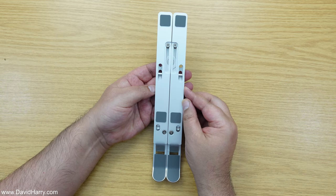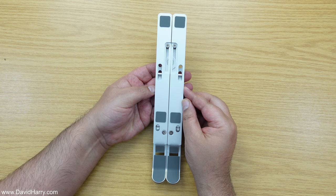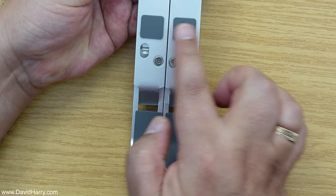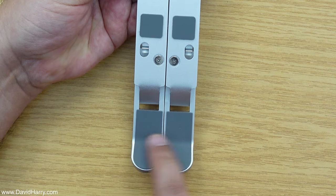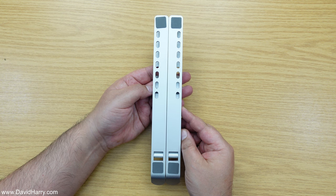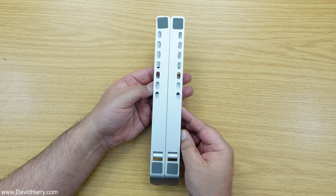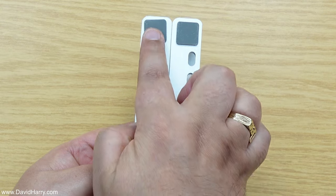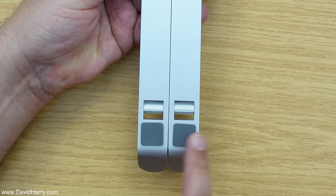So to the stand itself — as we can see there are rubber pads on what is the top of the actual stand, which is what the laptop rests on. Rubber pads up here, rubber pads down there, and rubber pads down here. Then on the back, which is the base of the stand sitting on the table, this too has rubber pads which will stop it from sliding across the table.